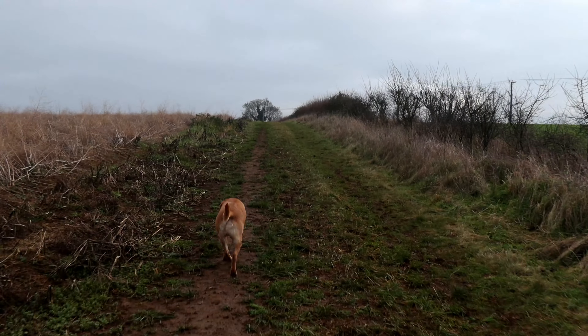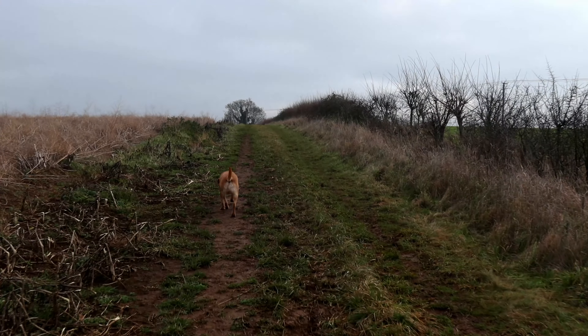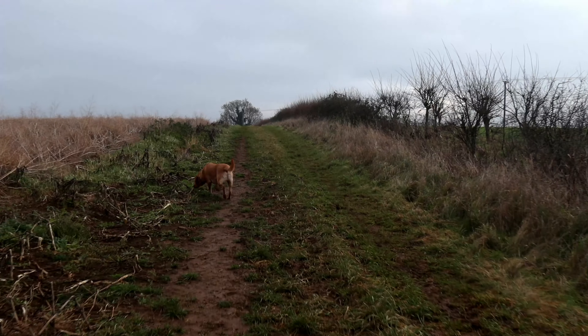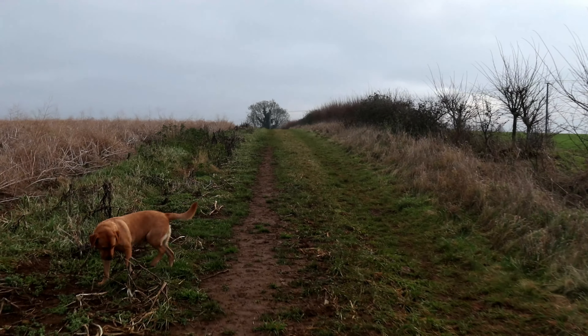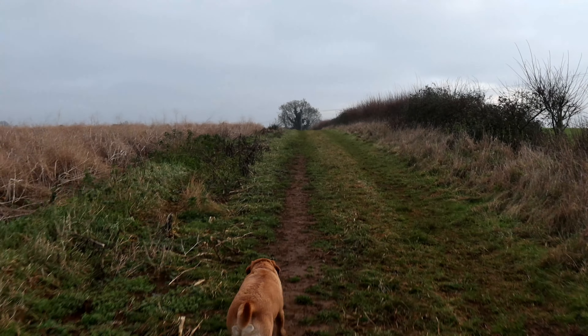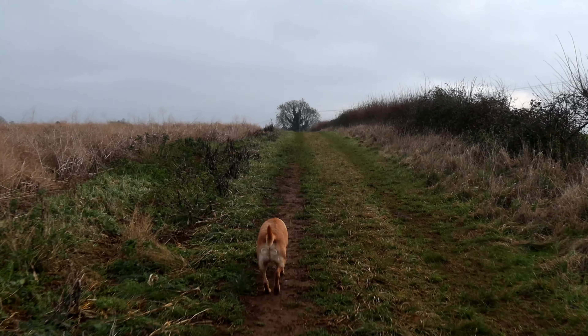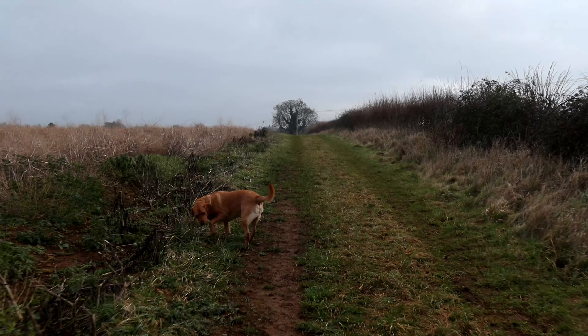It's a bit awkward testing these things with the dog because he's sniffing out all the wildlife. My dog is very hyper and I have to keep an eye on him while doing all this at the same time — it's really awkward to set up the gimbal with a hyperactive dog and a tripod while keeping an eye on him.